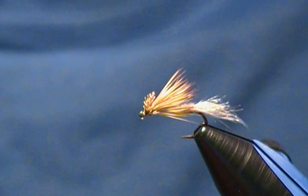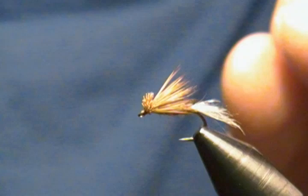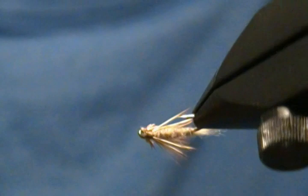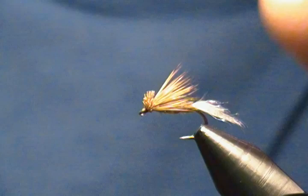Hello there, welcome back to my bench. Hugh here, and in this tutorial I'm going to tie up another simple caddis pattern — very effective as well. This one is called the Sparkle Caddis. It's initially an emerging caddis pattern, but I've had a lot of luck fishing it on the surface as well as just under the surface as an emerging caddis.